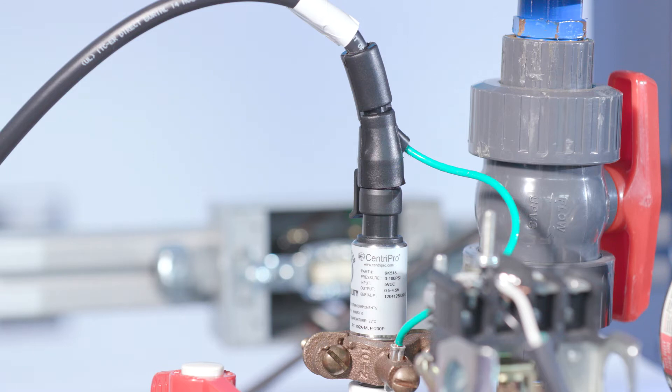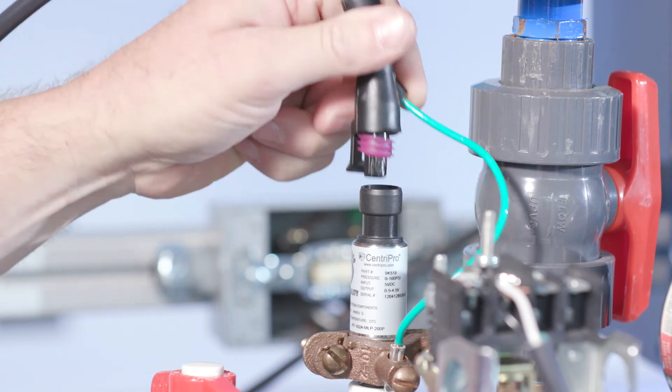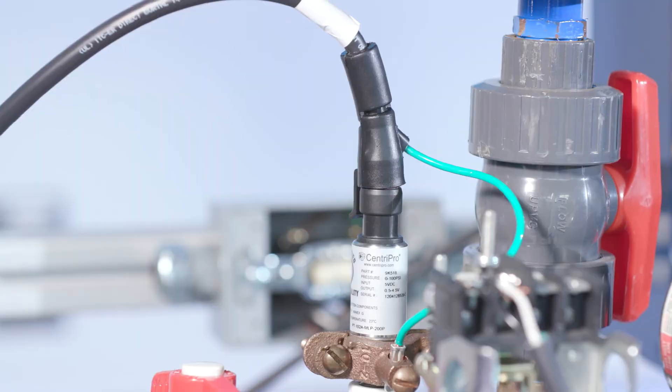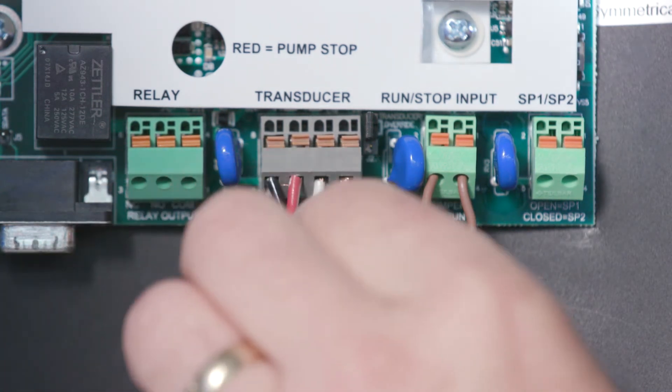To check for a disconnected or loose connection, disconnect the transducer from the transducer connector and reconnect to ensure a good connection. Next, check the transducer cable leads inside the controller. Check for loose wires where the transducer cable connects to the user interface board by tugging on each wire.